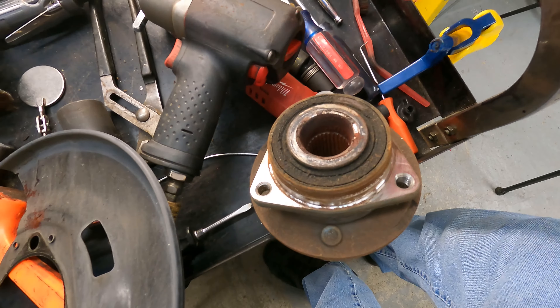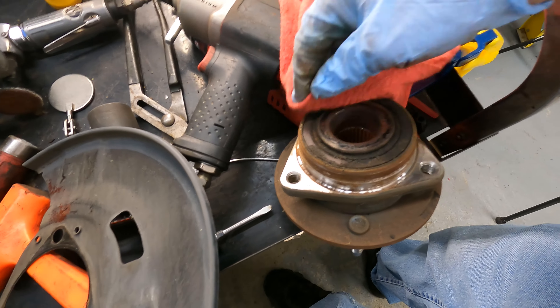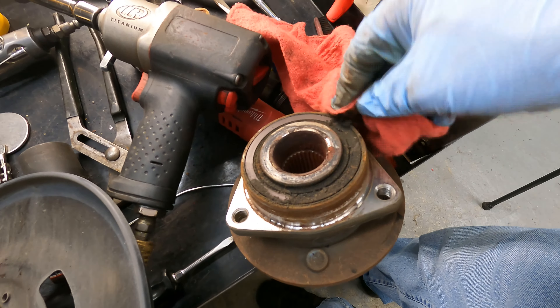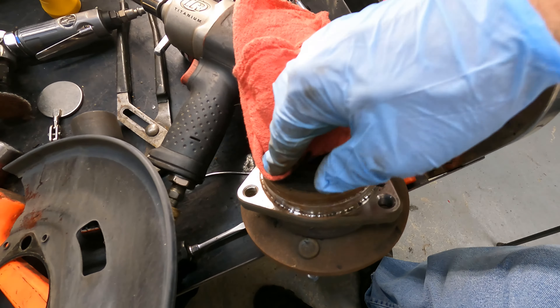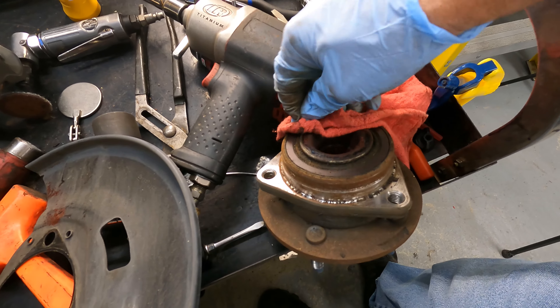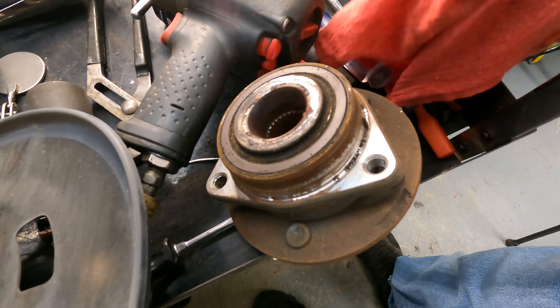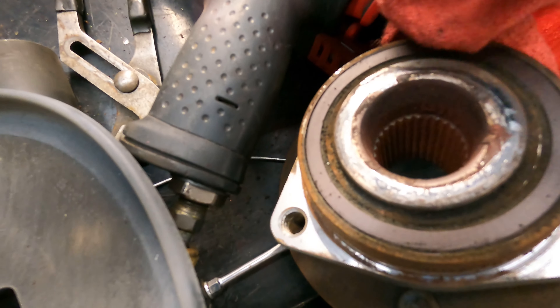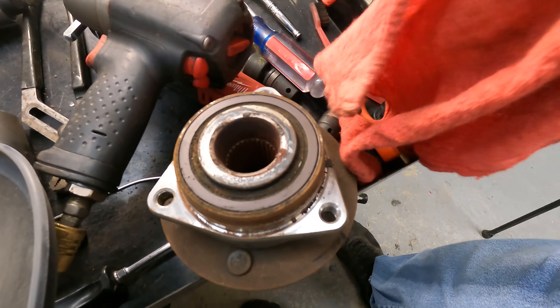Now remember, if you're replacing this hub bearing, make sure that this portion is clean because that is actually where your speed sensor picks up its RPMs from. If you look you'll see little places in it. Now I'm putting the old one back on.